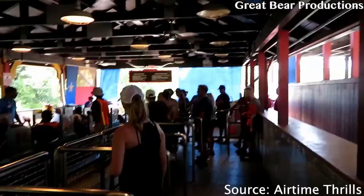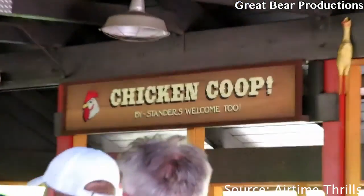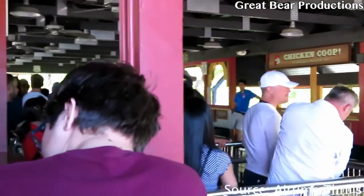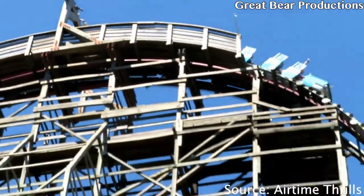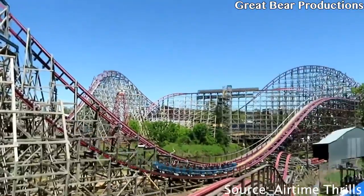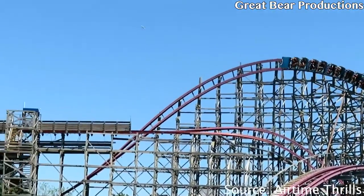The best part about this ride is the chicken coop. If you chicken out or you're just a bystander, they'll make you stay in the chicken coop and it plays chicken noises — which is hilarious. I think more rides should do this. It's a good thing that it's there, so if you're scared to go on it, now you have motivation. You don't want to be sitting in the chicken coop.